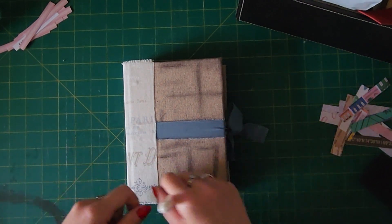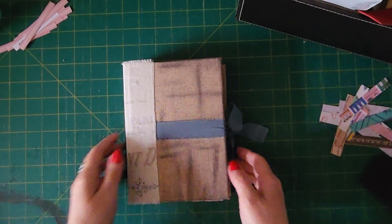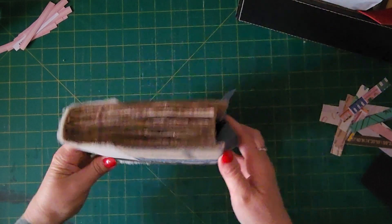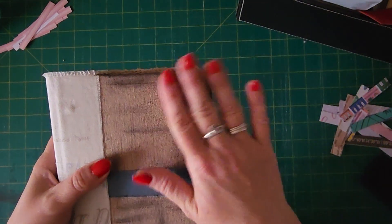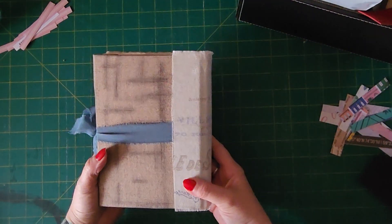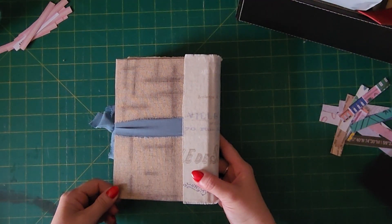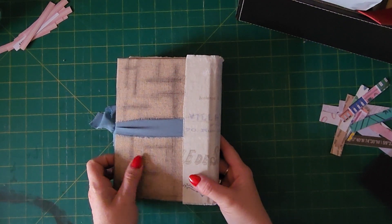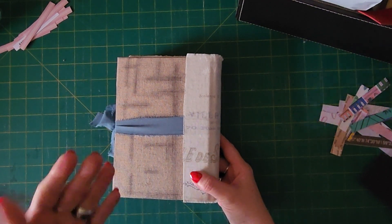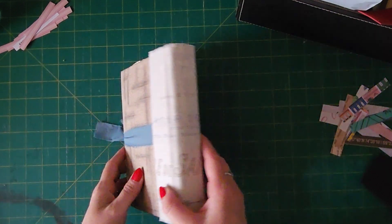I want to get a gel pen so you can actually write on the black paper. This one's five signatures, fabric cover with a bit of light distressing. It's actually curtain fabric, I think.